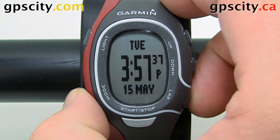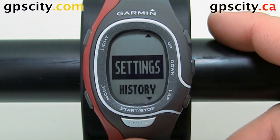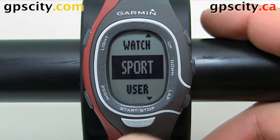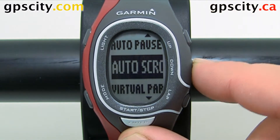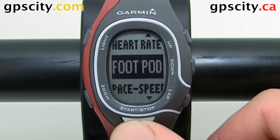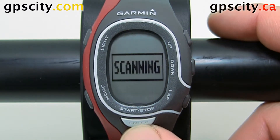Let's mode over to the main menu. Use the up and down arrows to highlight Settings and Enter to select. Now let's go into Sport and then into Run Mode. Once in Run Mode, let's scroll down until we find FootPod. Select it, turn it on, and it's going to scan for a new foot pod.